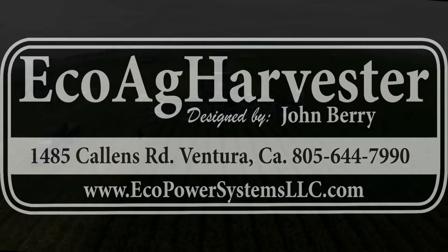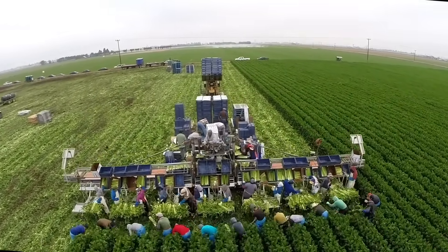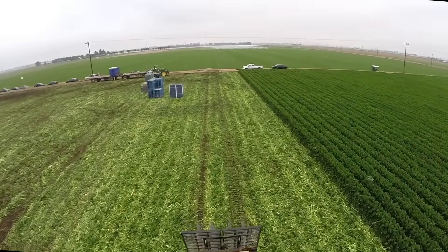Introducing the EcoAg Harvester from EcoPower Systems. This all-season, all-weather harvester outperforms other harvesting methods by delivering cleaner produce faster and safer, even in the wettest fields where other equipment can't work.